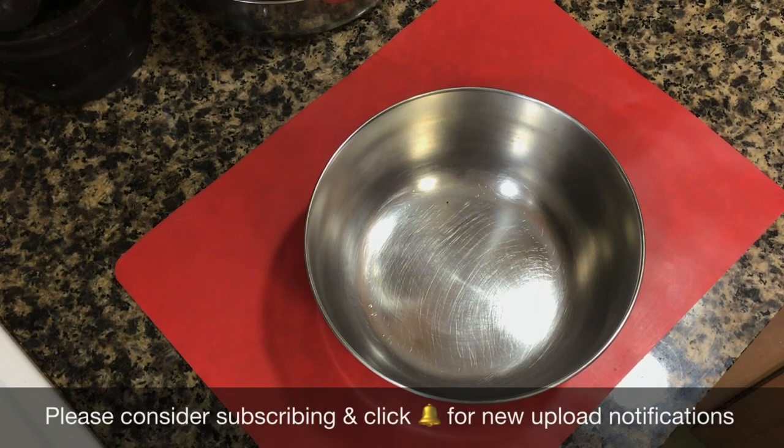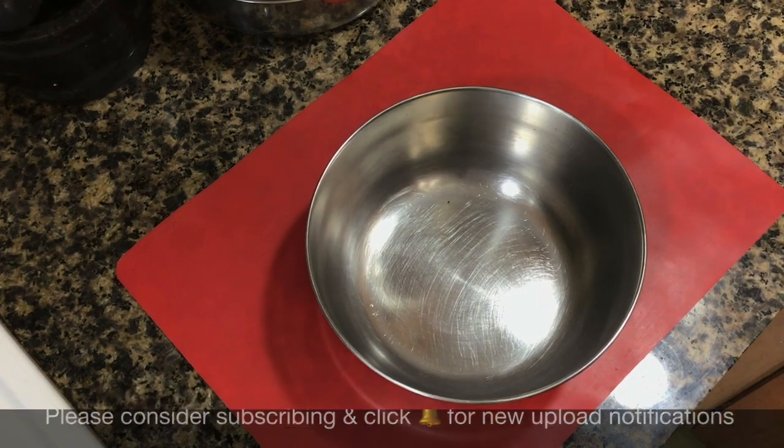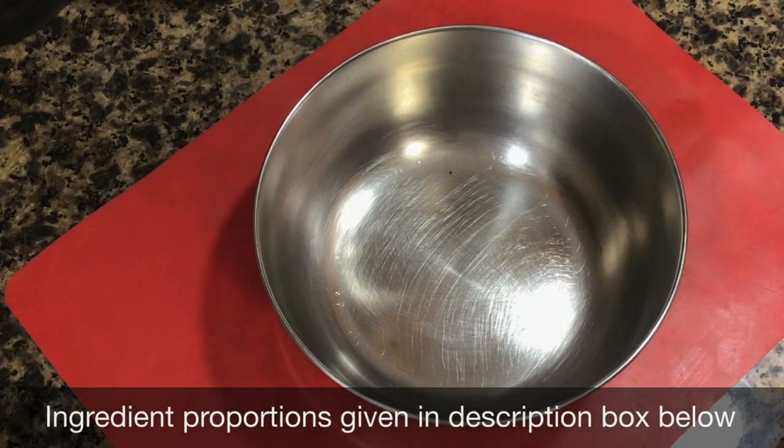The very first thing we need to do is to make a sauce which will also act as a marinade. This is the only prep work that you need to do for this recipe. This marinade will do all the job for you, and of course the instant pot is there to do the cooking for you.